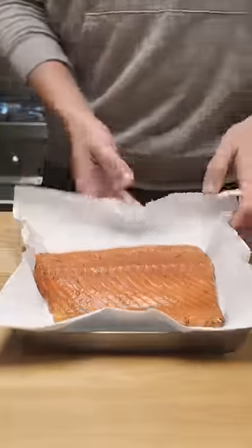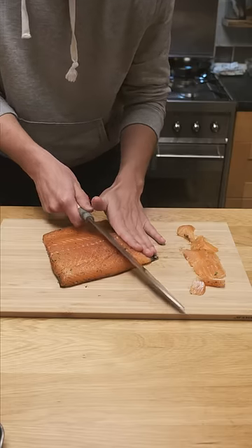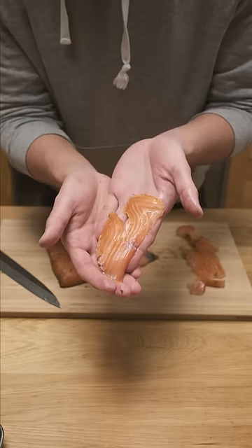After two days, rinse all the cure off the salmon then pat completely dry. I tried my best to cut this as thinly as possible, and despite the amount of salt and sugar used, this turned out really great — not too salty or sweet, with a nice dilly taste to it.